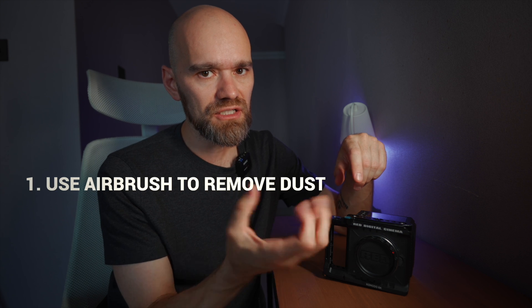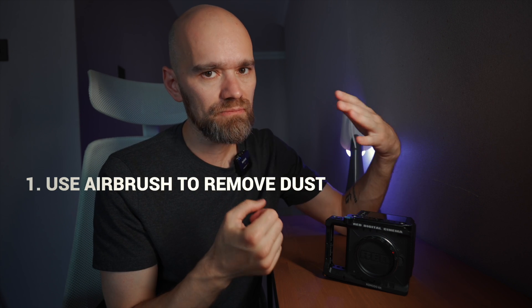I just showed you how to clean the sensor of the Red Komodo. As you see, it's pretty easy. To repeat the process: first, use an air blower to remove the big particles from the sensor.